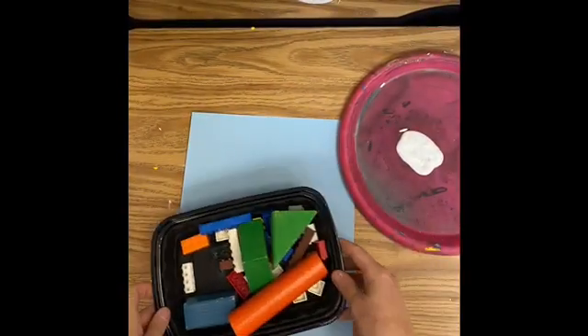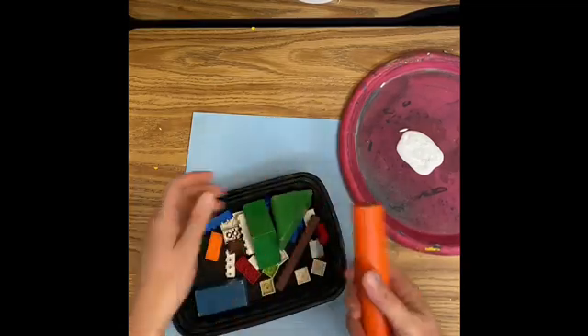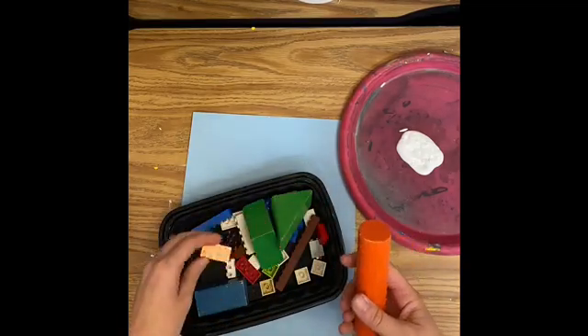Alright friends, we're going to be doing printmaking — that means stamping with different kinds of blocks. You have a container of blocks. Some of them are wooden blocks, some of them are Legos.